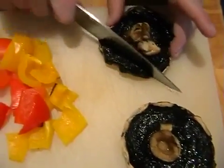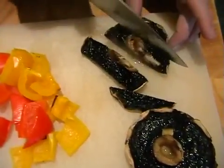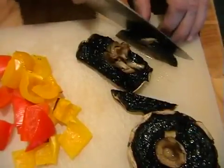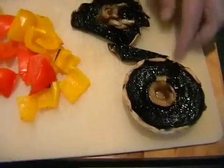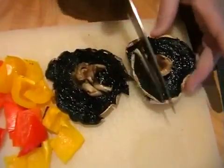And then the mushrooms I'm just going to slice, because you want to be able to have nice big bits of mushroom in your salad. That will be perfect, really nice and juicy and fantastic. And just slicing the mushrooms as well.